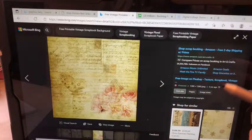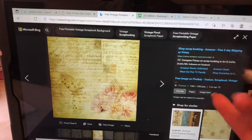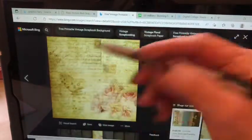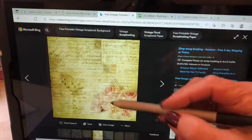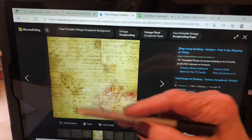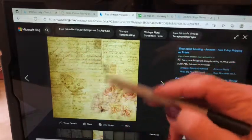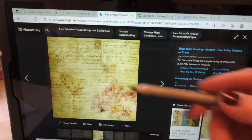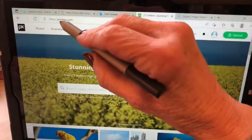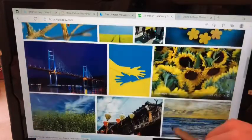Let me show you some places where you can get some of these images. This is just through Bing - whatever you use, Google or Bing - and I just typed in 'free printable vintage scrapbook background' and this came up. I really liked it and that's kind of what I made mine off of, with the roses and the butterflies. I like these old postage stamp thingies on these postcards.